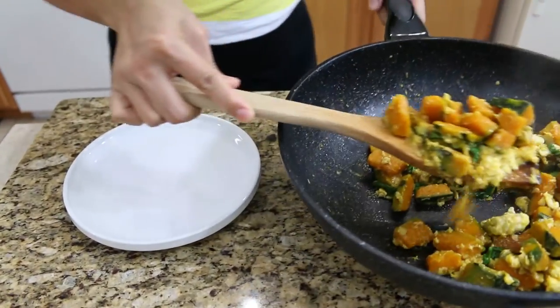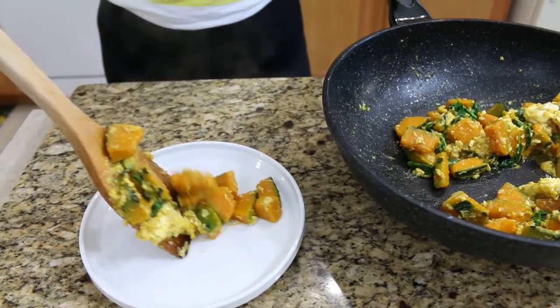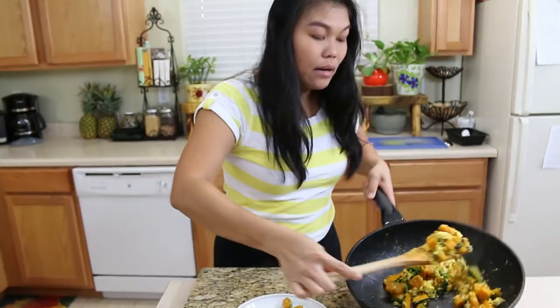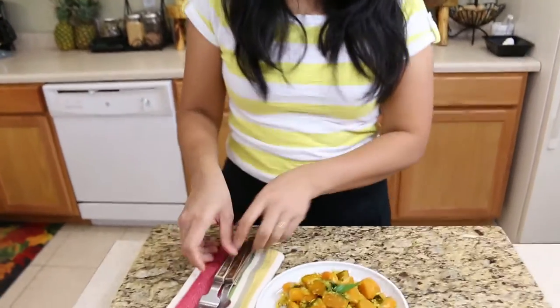Another great recipe using squash. You can serve this with rice, have it as a side dish, or eat it alongside rice. Now my favorite part — time to try our Kabocha squash!